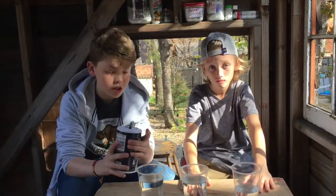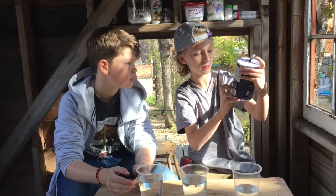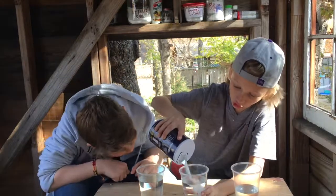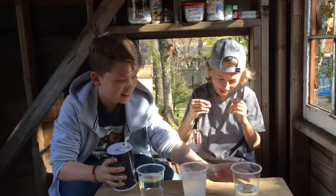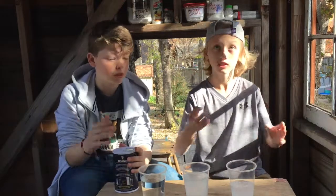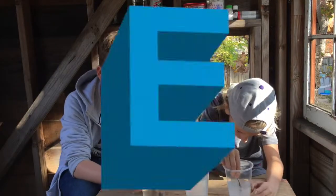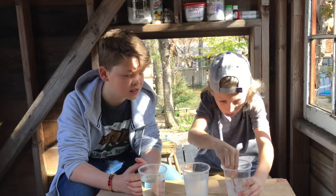Next we're gonna take our salt and just load those cups up with salt — Morton salt. Make it real salty. Now we'll be using a stick to stir because we like to keep it natural and organic in our science laboratory. Look at all the salt swishing around.